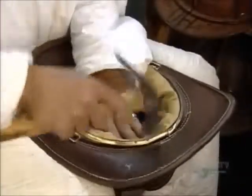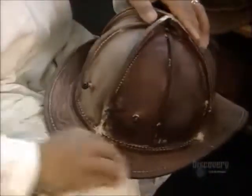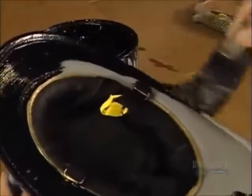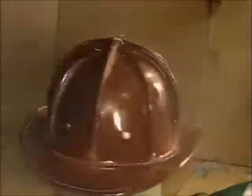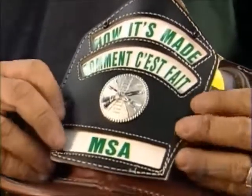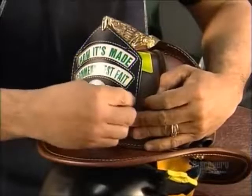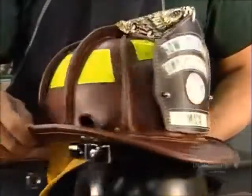After adding a synthetic fire retardant liner, he sands the outer surface to prep it for painting. First a fire retardant chemical primer, then they use a semi-gloss latex paint in firefighters black or white for the chief. Or if you prefer, a clear varnish to show off the natural leather. Add a front piece with the firefighter's signature brass eagle on top and some fluorescent stickers for extra visibility, and you've got the right headgear for a hero's job.